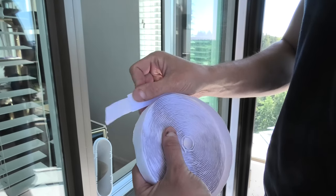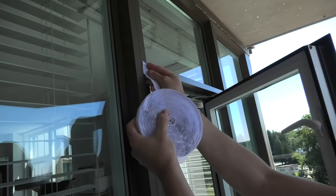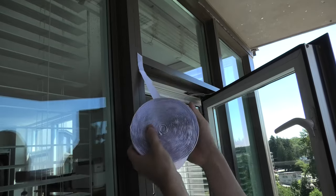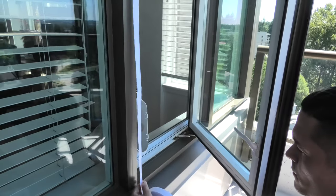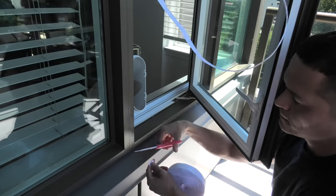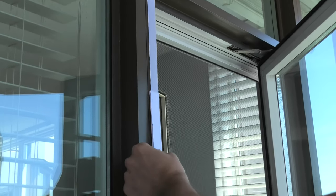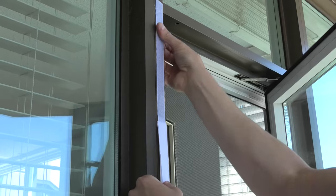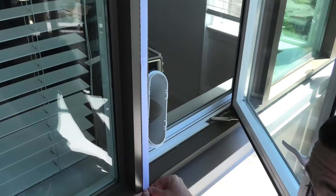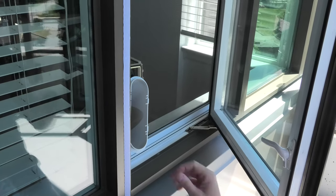Now we're going to attach the velcro straps. There is tape on the back, so we apply one end first, carefully measure the necessary length for the sides, and cut off the excess piece. Then detach the plastic backing and apply pressure to secure the velcro strap. The tape is quite sticky, which means it should hold very well. Repeat the same process for all other three sides on the frame first.